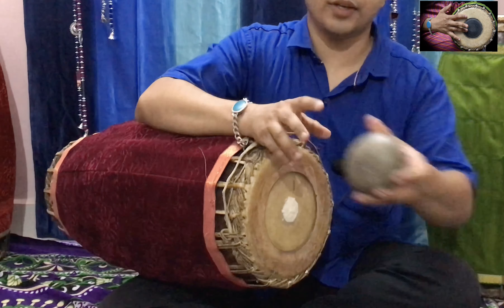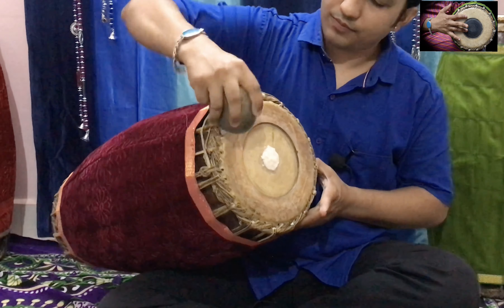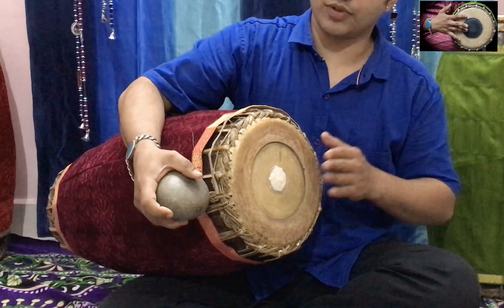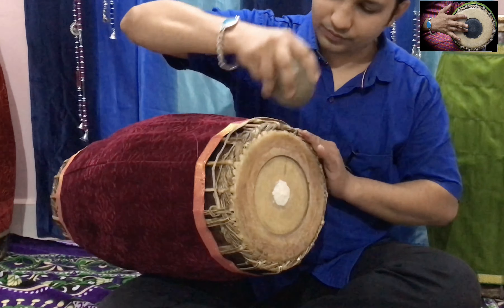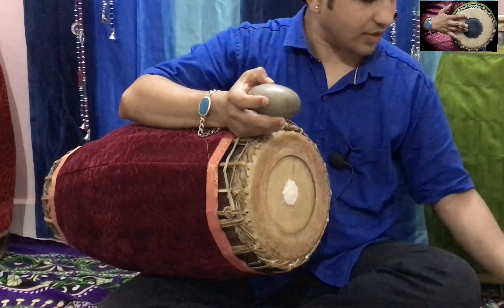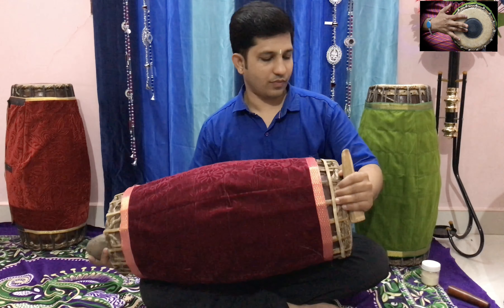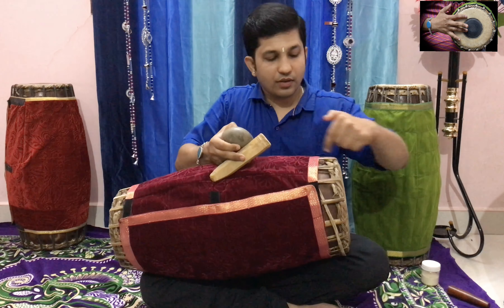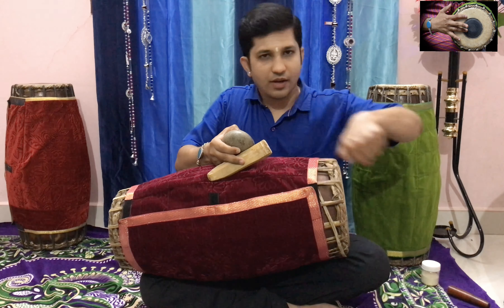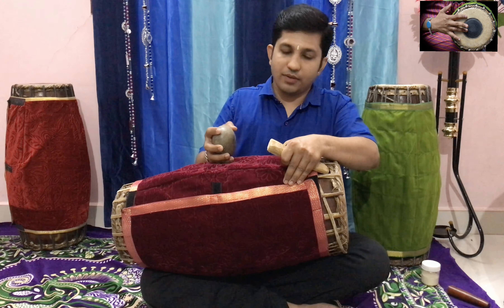If you feel you need to increase the sound then you can increase it by hitting towards the Mridangam from outside. If you feel it is too much, then you can decrease it by using a wooden piece like this — this is a bamboo. We need to do like this: keep the wooden piece here and hit outwards on the Mridangam.